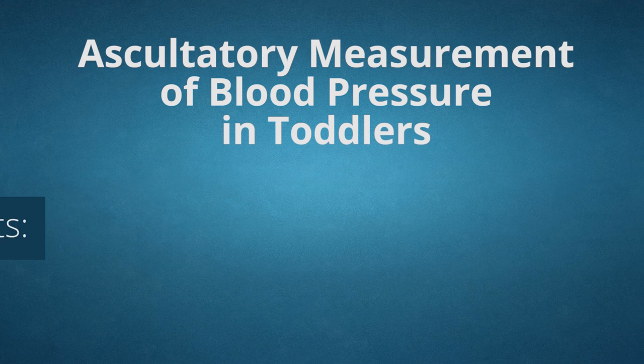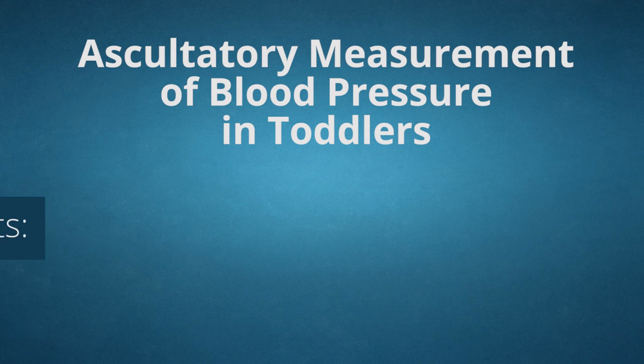There are three key elements to successful blood pressure readings in a toddler: the patient, the equipment, and the technique.